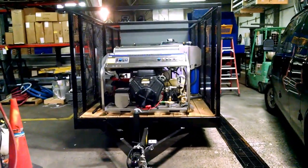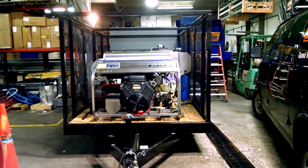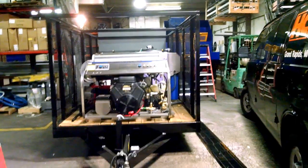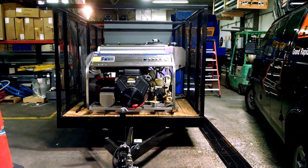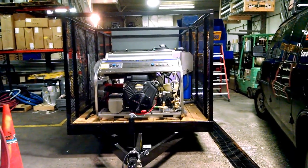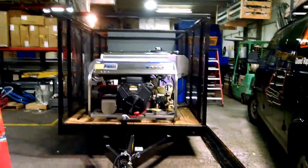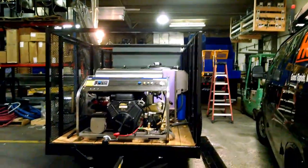We also run on this particular model — we do have other models available — the 31 horsepower, 3,500 PSI, 9 gallon-per-minute high volume hot water machine with a double insulated coil. This is one of the most fuel-efficient hot water pressure washers in the industry. Guys have reported saving about $12 an hour just in diesel fuel costs.